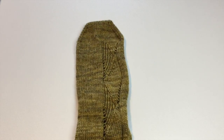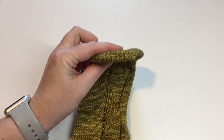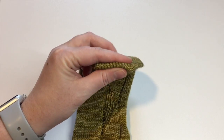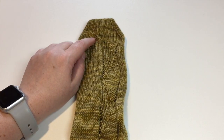This video is going to focus on using the Kitchener stitch to graft close the toe of a sock. The Kitchener stitch is a great way to close the toe so that the stitches remain seamless looking and does not put a seam on the inside of your sock that will rub on your toes.